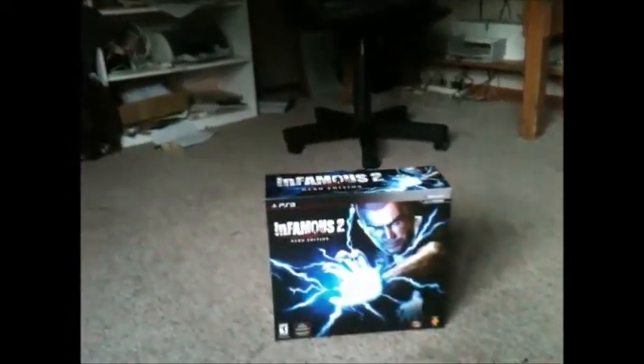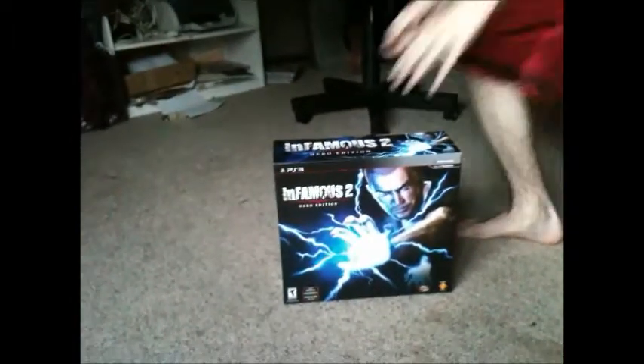Ok, this is Infamous 2 Hero Edition unboxing. Oh yeah, here we go. Ok, let's just open it.